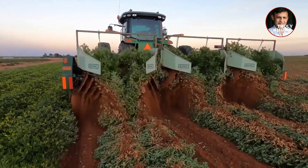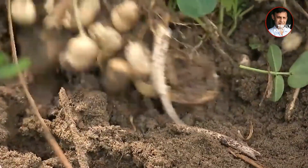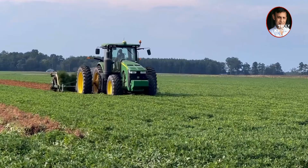Harvesting peanuts can be simple — those who can do mechanical work will never use manual labor. It used to be done by hand-pulling peanuts, a method that is not only slow but also inefficient. So the United States developed a peanut harvester.